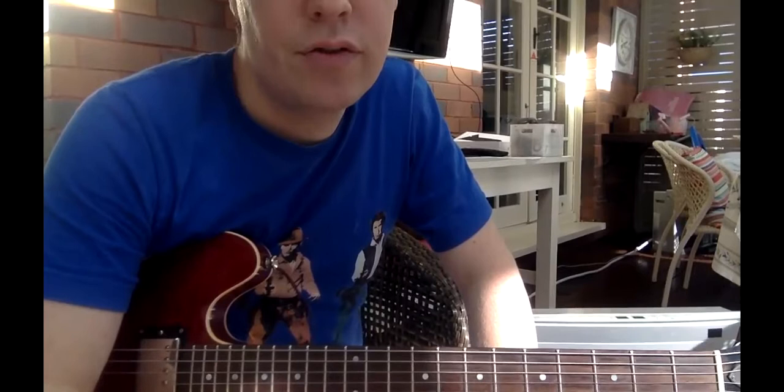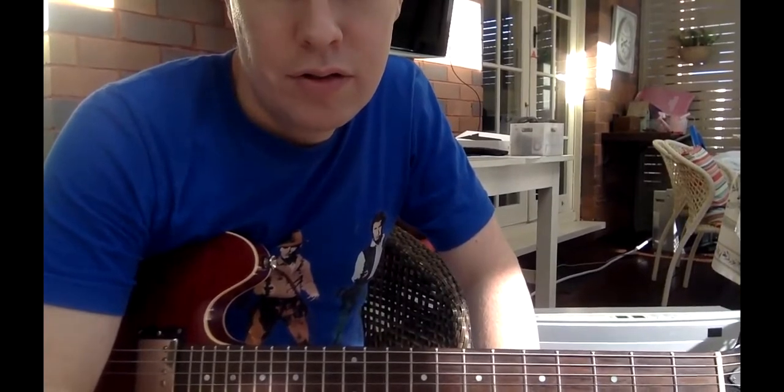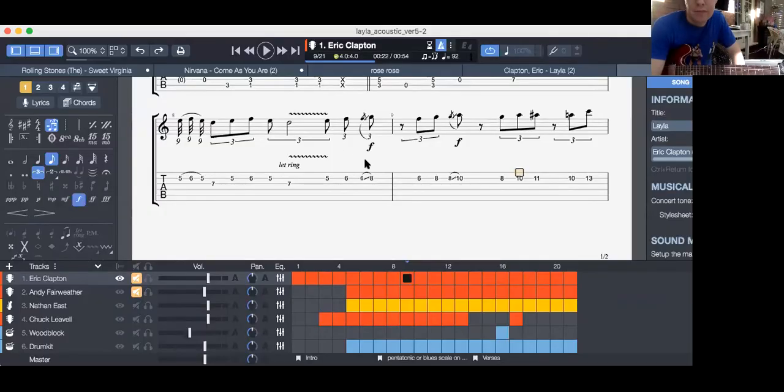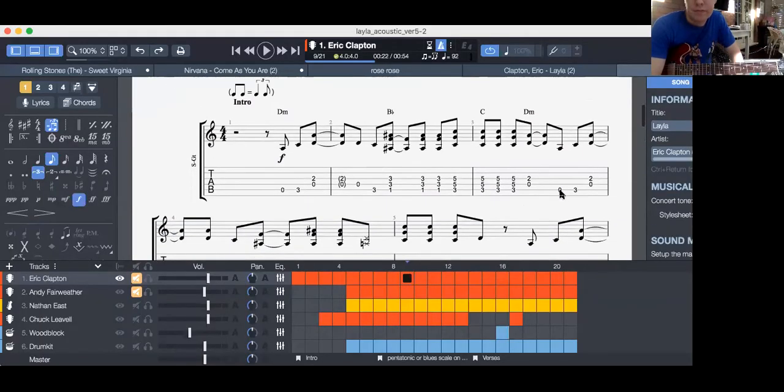I'm going to share this screen — here we go, share screen, play a little usage with the computer sound. Right, you can play this from here.